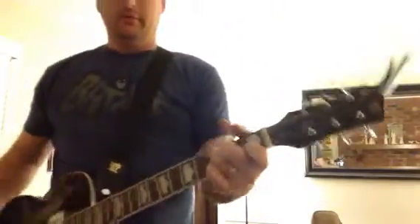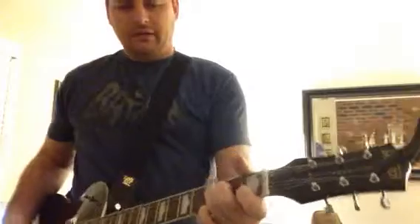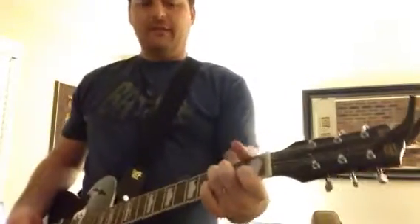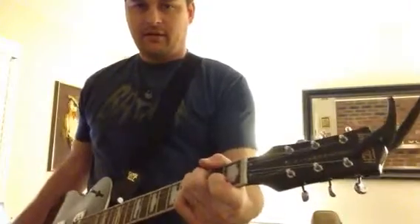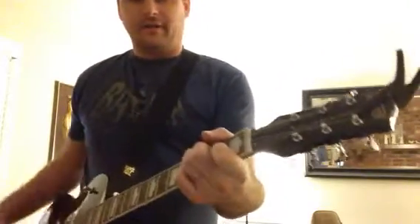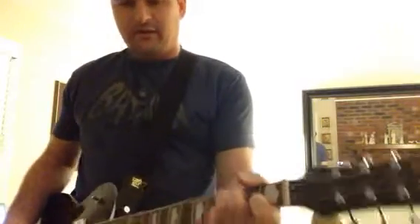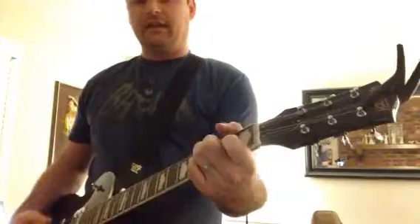For 'Here for You,' he has me swell in at the beginning. I hang on that while the drummer starts the rhythm. So for that whole first verse, I kind of swell in with heavy gain.